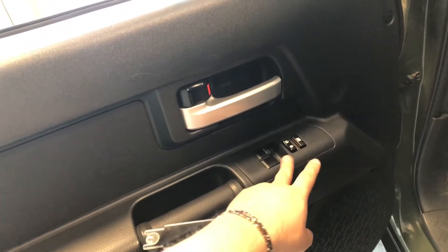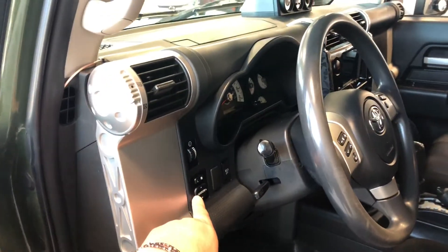Right in the door you have your power windows and locks with some storage on the bottom. Next to the steering wheel you will find your power adjustable side mirrors.